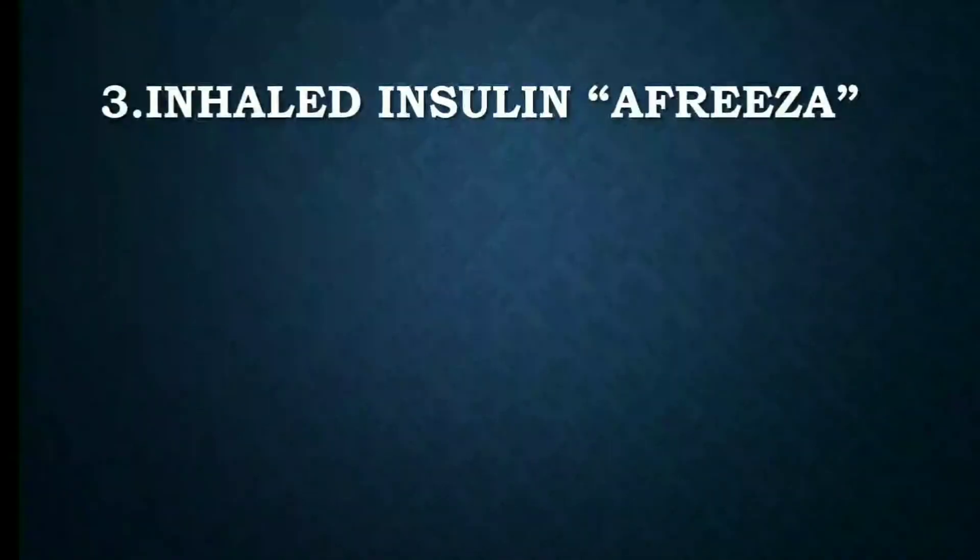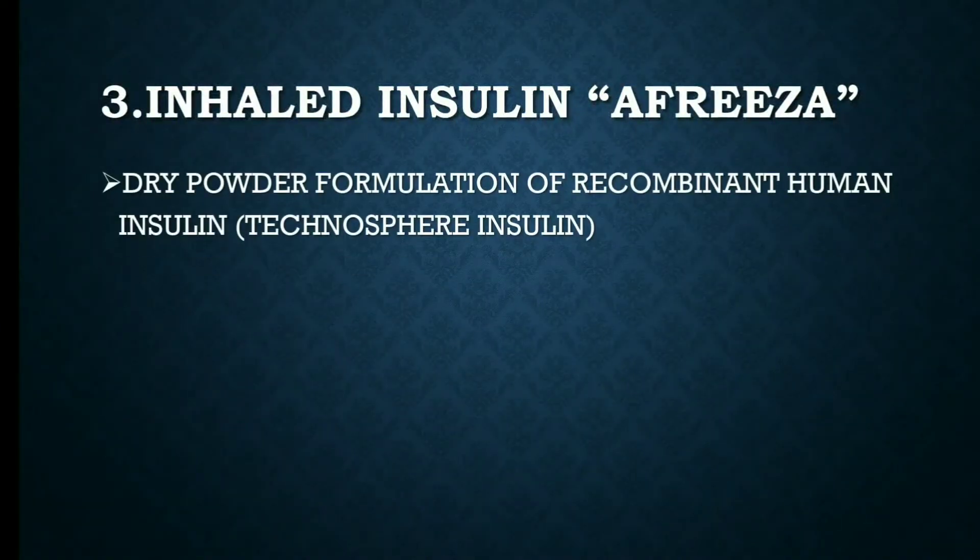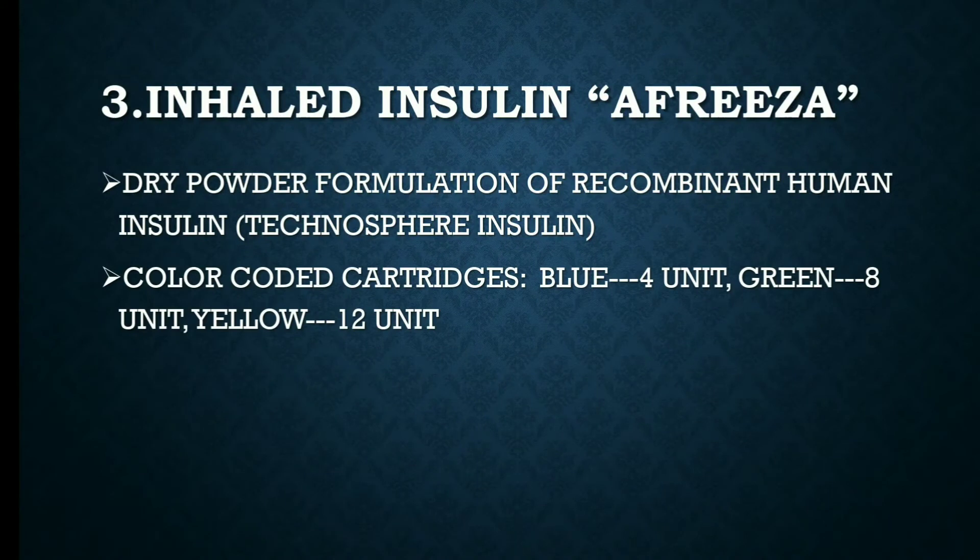The third one is inhaled insulin, i.e., Afrezza. It is a dry powder formulation of recombinant human insulin, also known as technosphere insulin. Color-coded cartridges are available: the blue color contains 4 units, the green contains 8 units, and the yellow contains 12 units of insulin.